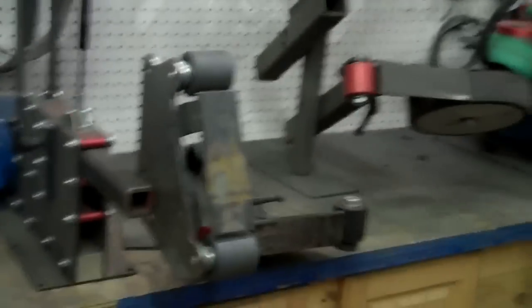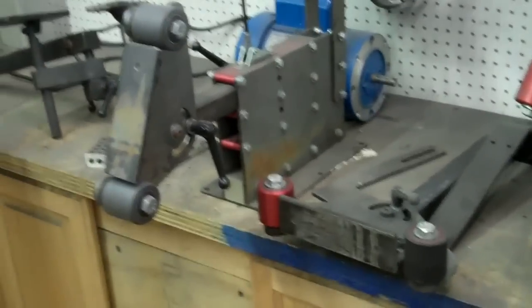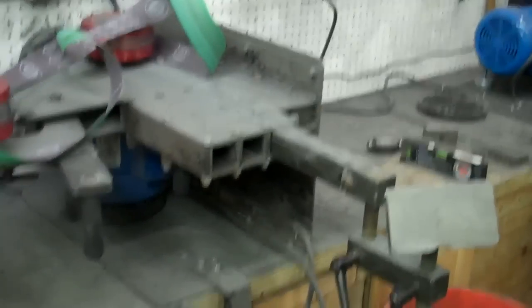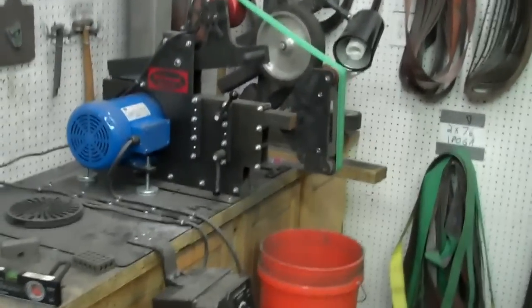Starting from the entryway: bead blast cabinet, two Bader grinders — one fixed speed, one variable — a grinder in a box, a five-arm grinder I can't talk about, a KMG, and a little buddy grinder, which is a new grinder of ours. It's an economical grinder, about a thousand dollar grinder — it's nice. There's a triple arm grinder set up in horizontal mode and a triple arm grinder set up in vertical mode.